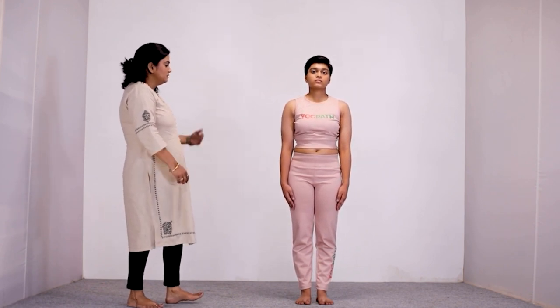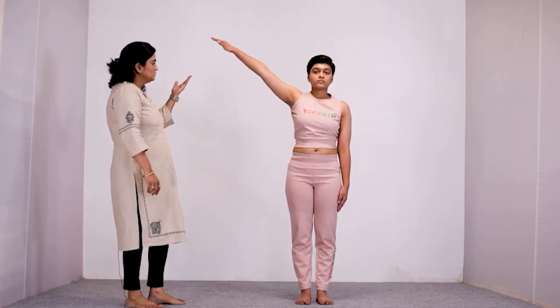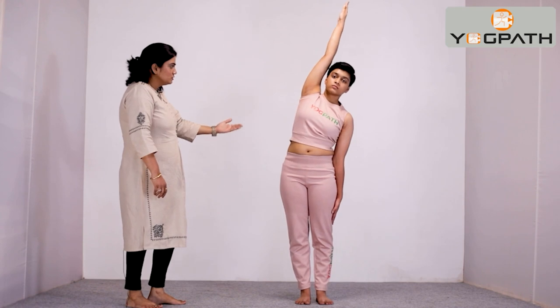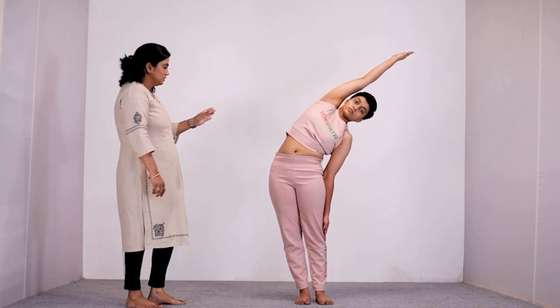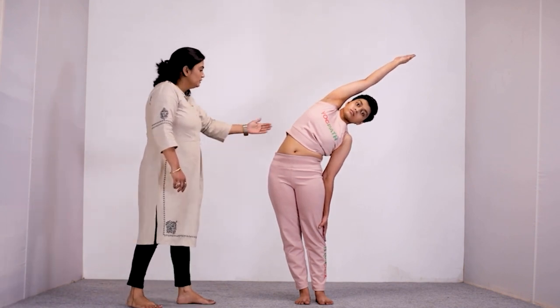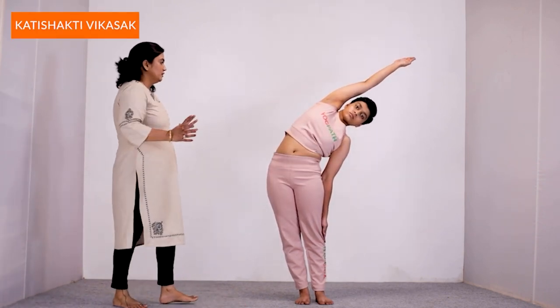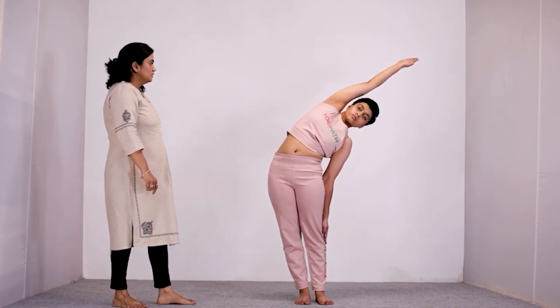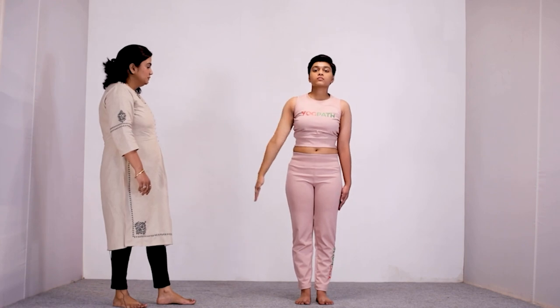Let us again repeat the whole procedure once again. Raise your right hand straight over to your head with your palm facing outside, then bend towards your left from your navel region, keeping your arms straight. Hold this position till your body allows and feel the stretch and compression that your back is undergoing while performing. Feel it and enjoy. Then come back to the standing position, take a deep long breath and relax.